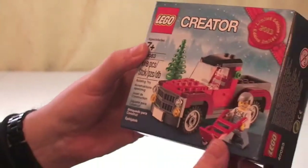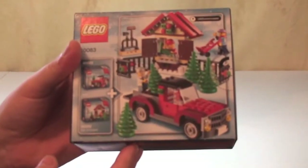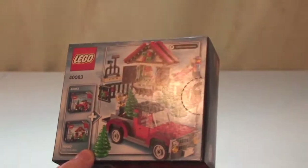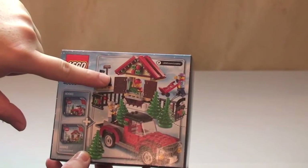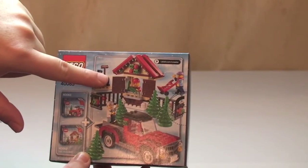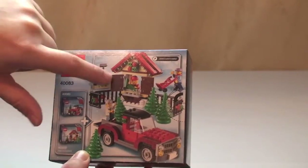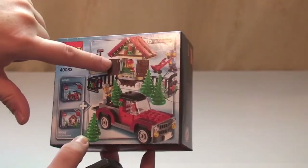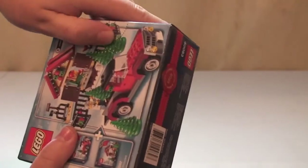So again we can see the box — you can see the limited edition label up there. This is actually two of two sets. The first set was also a promotional from last month, I think it was November or October. I already have a review on that and I will put a link to it down in the description. So let's get this unboxed.